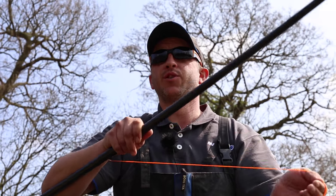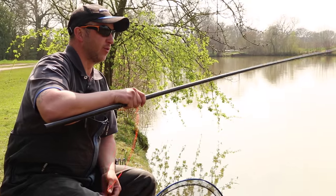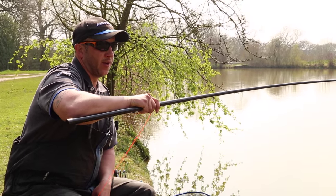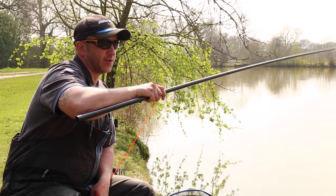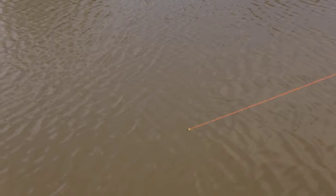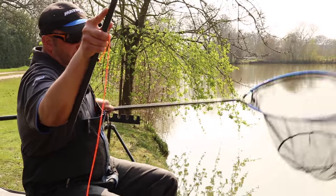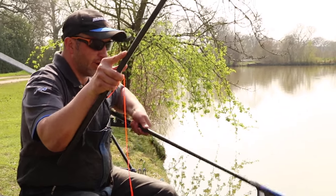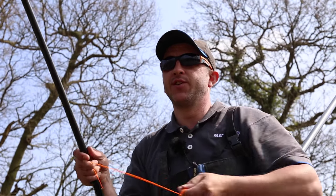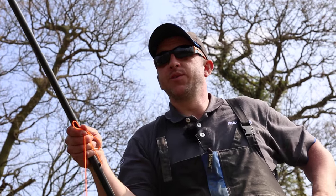As you can see now I'm using a puller kit. Soft elastics and puller kits are a must — an absolute must. I've said it many times before that they're a real game changer on the commercial scene. They allow us to fish much lighter elastics that let the fish just clear the peg. Also with this method, because you're using such a longer line when fishing shallow, you need to be bringing more elastic back into the pole to bring the fish into netting range. So again, the puller kit really comes into its own.